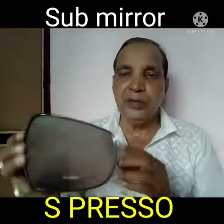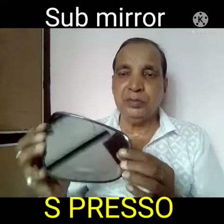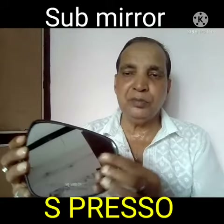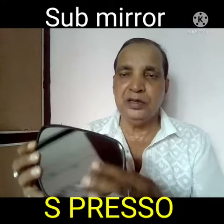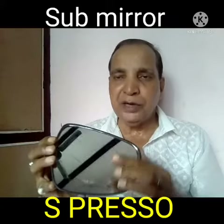Friends, today I will show you the sub-mirror for the vehicle model Espresso. Sometimes this sub-mirror does not give clear visibility, or sometimes it will have scratches or damage. In that case, you can replace the side mirror housing.